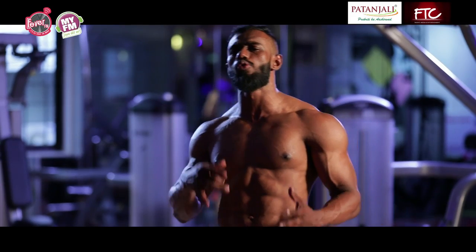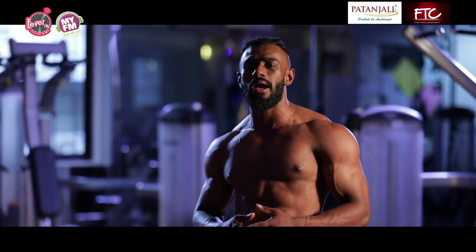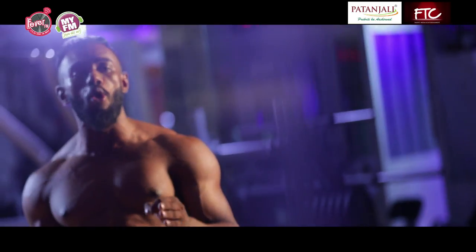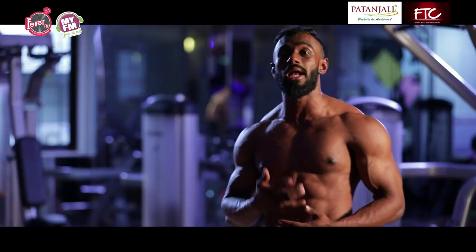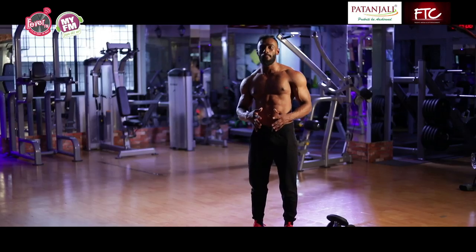A lot of people do arms and chest more often rather than their back, but the back is one of the most important muscles — especially your lower back — because every time you lift something from the ground, you use your lower back. I'm going to teach you how to use your back without getting injured, only on Mission Fit India.